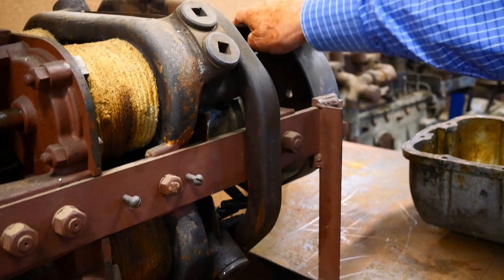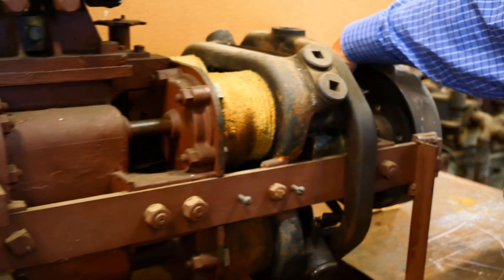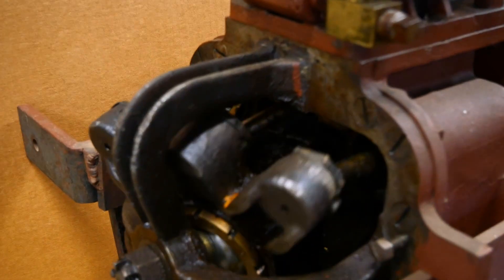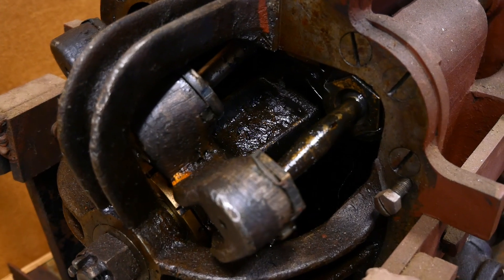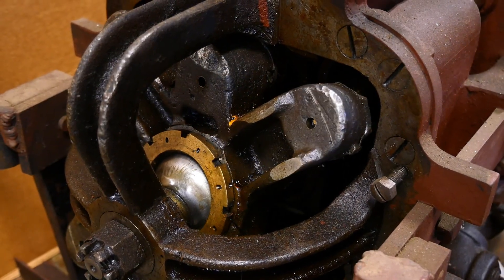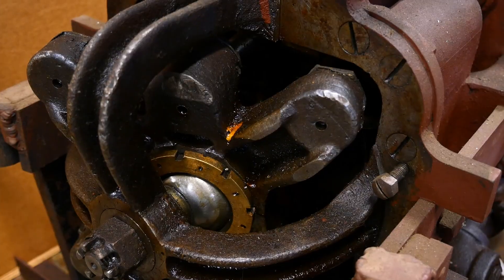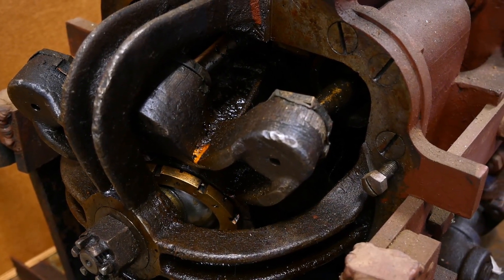Now I am by hand moving the flywheel here, but you can see the rotary motion. We have a ball and socket here, we have four balls and sockets here, and swash plates work entirely differently. This is a very efficient, very easy to lubricate system of turning reciprocating power into rotary power.